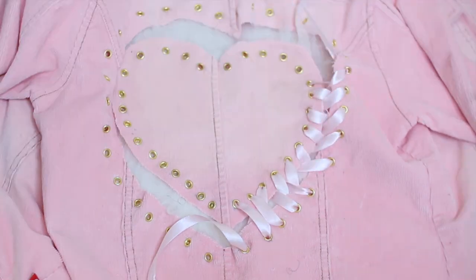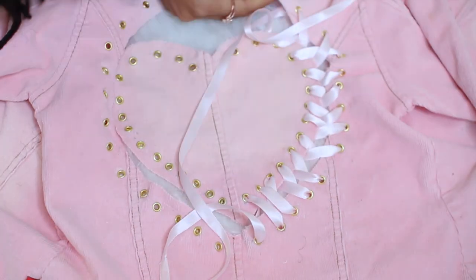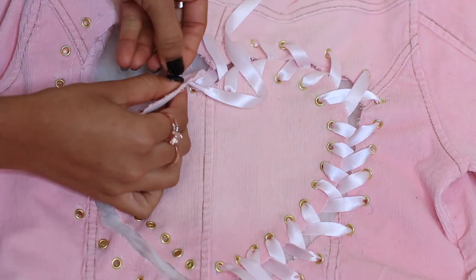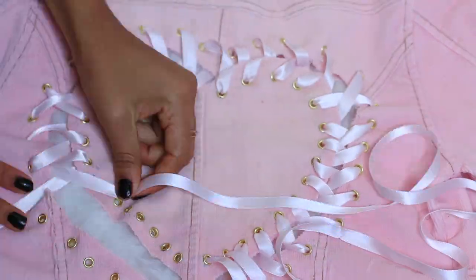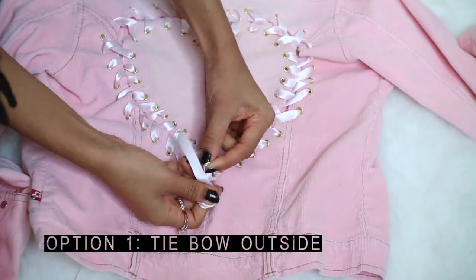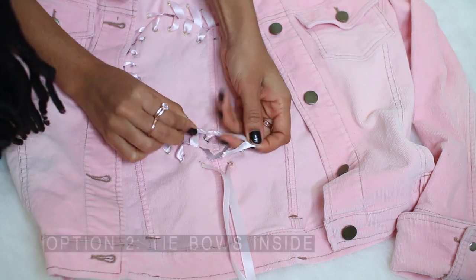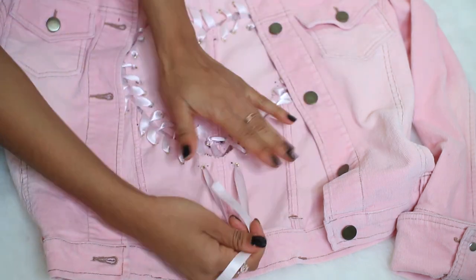I accidentally used two extra eyelets for the jacket — 32 eyelets for the jacket versus 30 for the heart — so they didn't match up evenly, and I had to manipulate the way I laced the ribbon to hide this. Continue lacing all the way around the heart and back to the bottom point. For option one, you can tie a bow outside of the jacket. For option two, tie the bows inside of the jacket, which is what I ended up doing. I like both methods, but I chose to hide my ribbons, and I could always lace it differently if I wanted to change it.